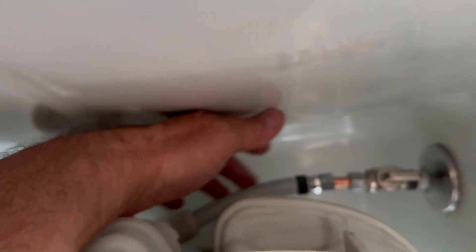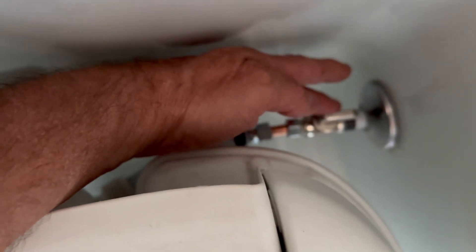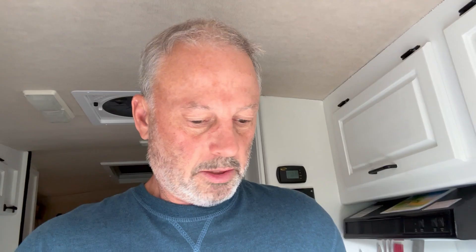I adapted the PEX to three-eighths and put a ball valve in with a new escutcheon, so if I have trouble again I can just shut the valve off and we're good. It's a little tight but wasn't bad — got it done.